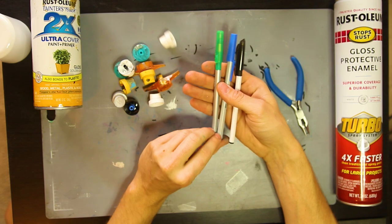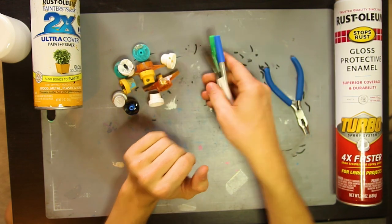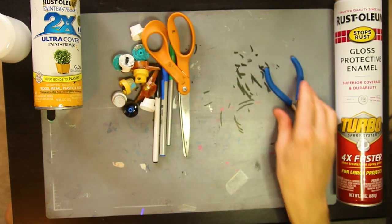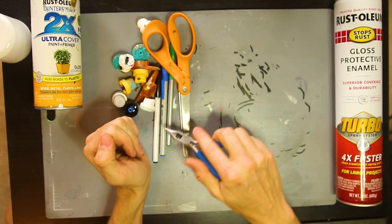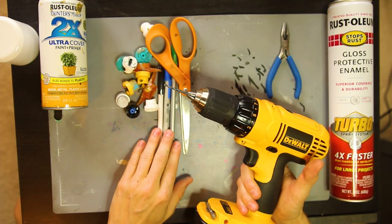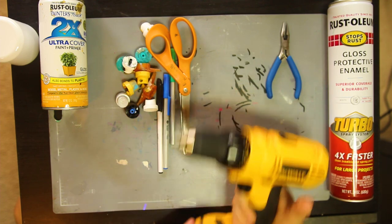Getting into the tools you'll need: obviously the pens are a must — this is going to be the base of our adapter. Some scissors are also a must to chop those pens down. A pair of pliers is nice to have to make it easier to rip out the ink. And lastly, a drill can be optional depending on what style of pen you go after.